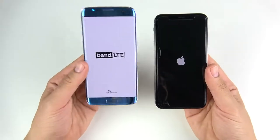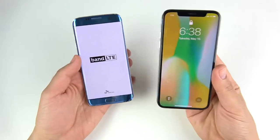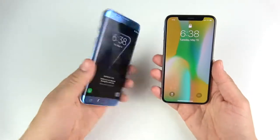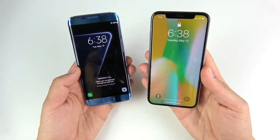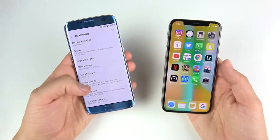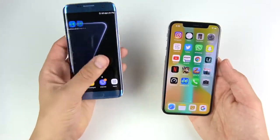You can see this is the Korean model, so don't ask why there's no Samsung logo up there. The iPhone 10 wins the boot test over the S7 Edge, but not by much — just a couple of seconds. This is the Exynos version with 4 gigs of RAM, versus 3 gigs of RAM for the iPhone 10. The S7 Edge is running Android 7 Nougat and hasn't had the update to Android 8.0 yet.